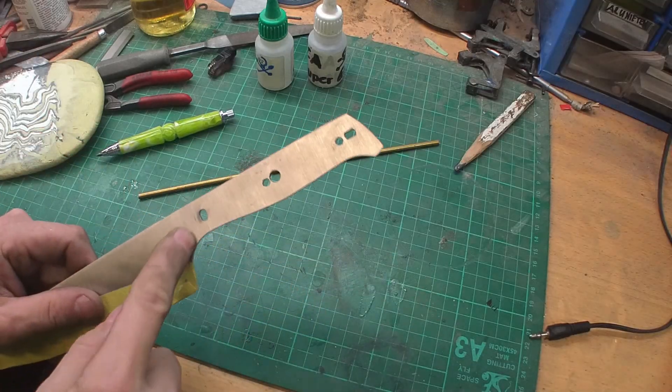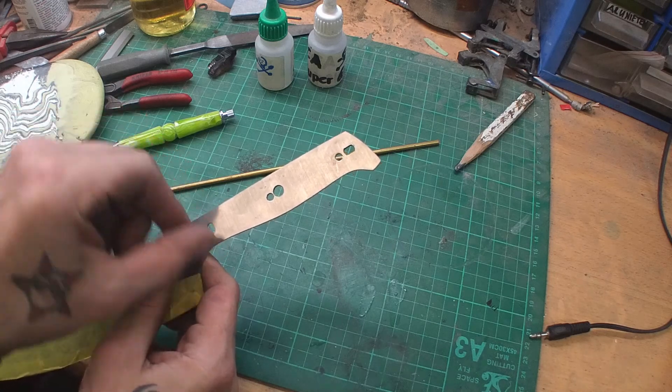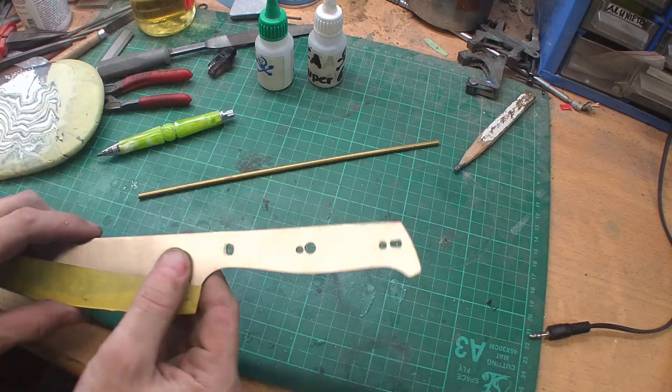I drilled some new holes — the one in the middle I made a little bit bigger so I can fit the pin in the middle of the handle, not somewhere off to the side. And here I made a new hole, and here I made another new hole.